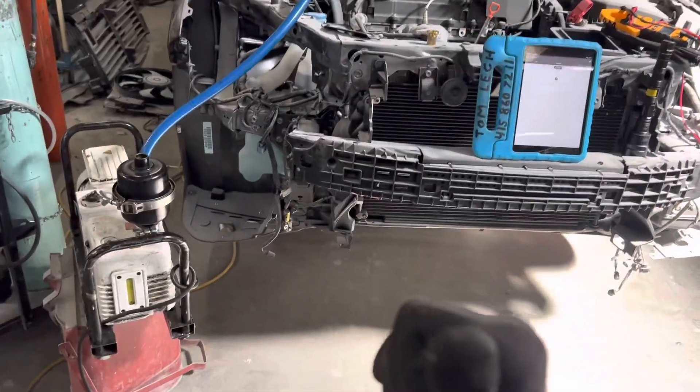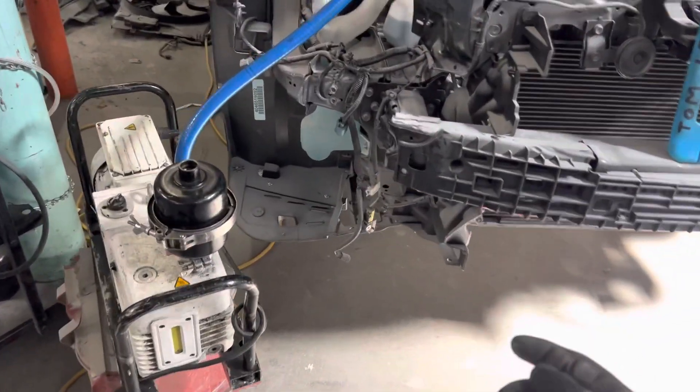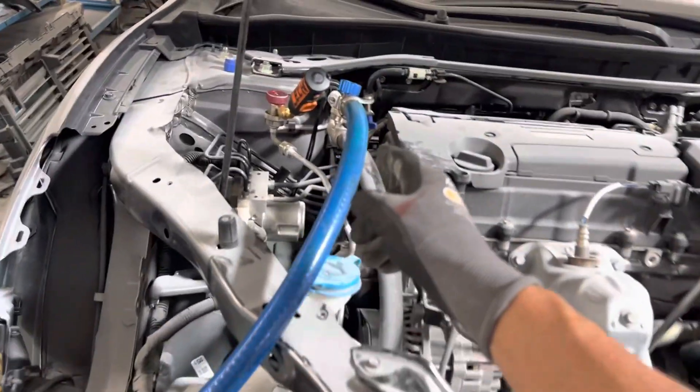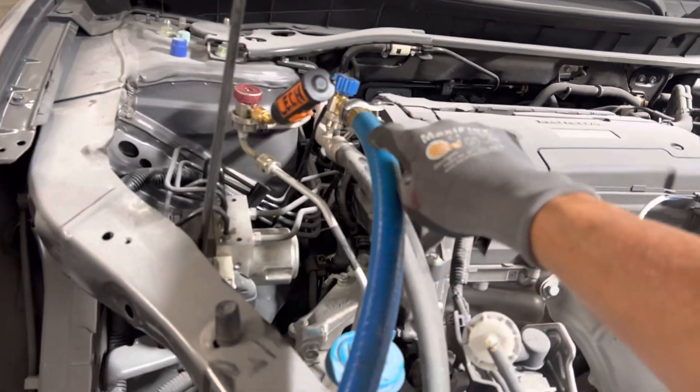We're back on this. From the last video, I explained how I'm switching over from using a small refrigerant charging hose to draw a vacuum. You'll only know if you look at the last video that it was topping out at 1,100 microns and it could not pull anymore.